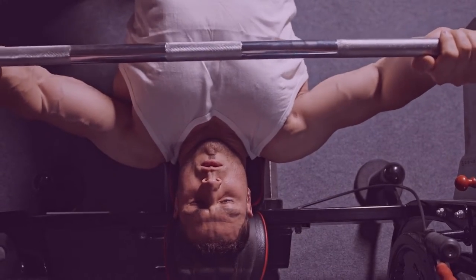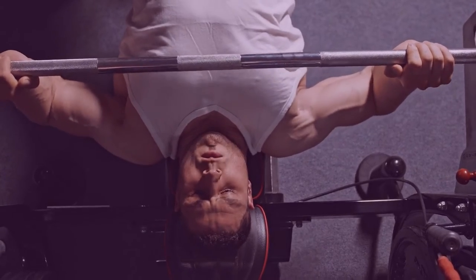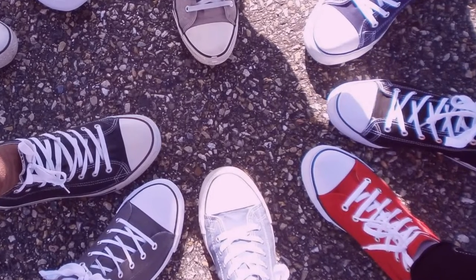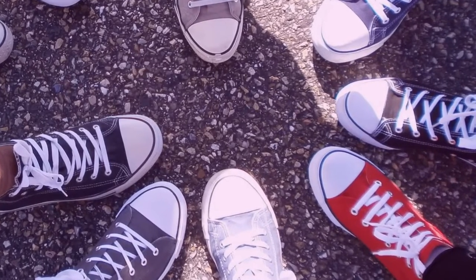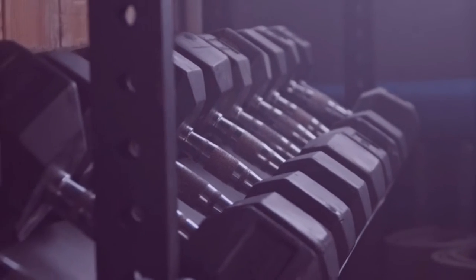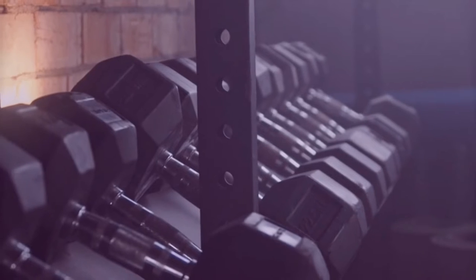Another benefit of using basketball shoes for weightlifting is the excellent cushioning they provide. Basketball shoes are designed to absorb shock, which can help protect the joints and muscles from injury. This is especially important for weightlifters who are performing exercises that involve heavy loads.